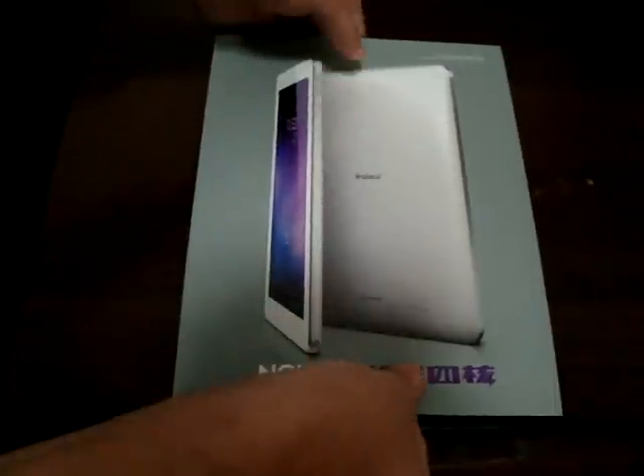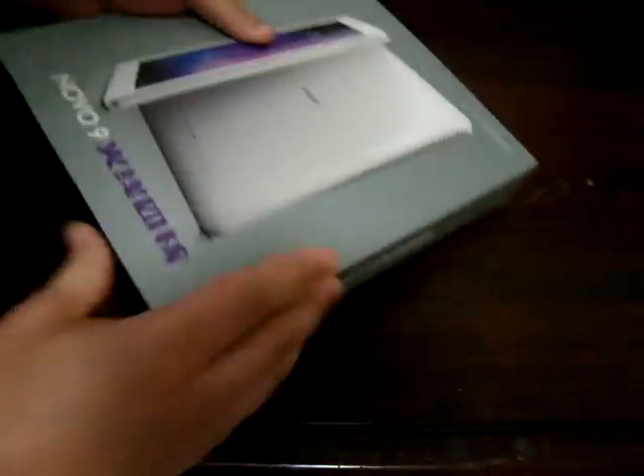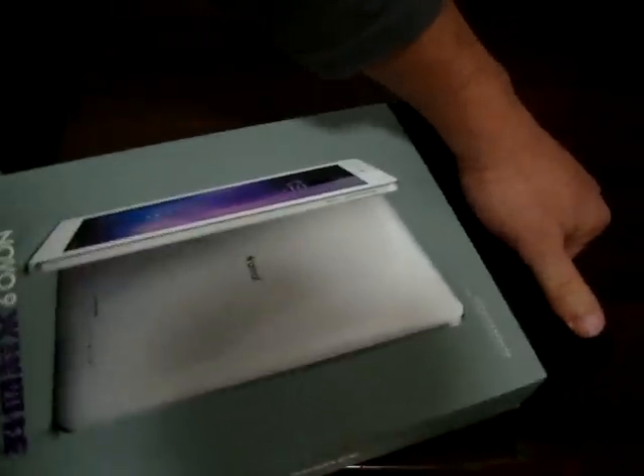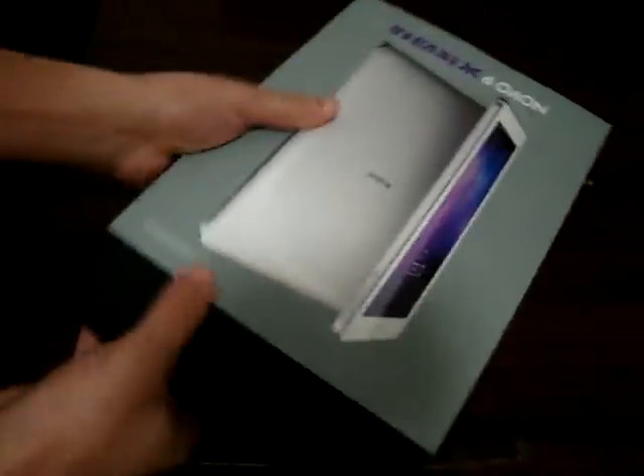So let's open this baby up. This is my first time — I've not even opened this box, so this is truly new for me as well.